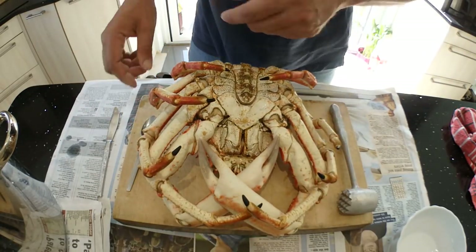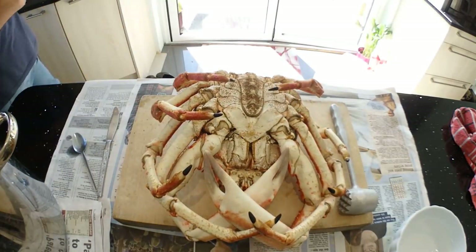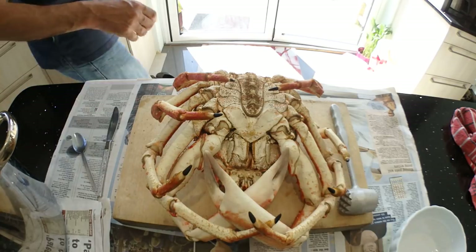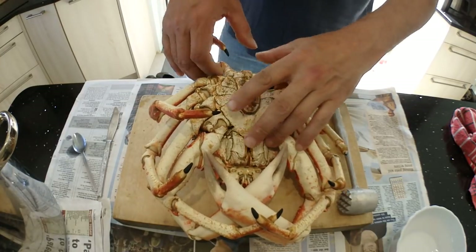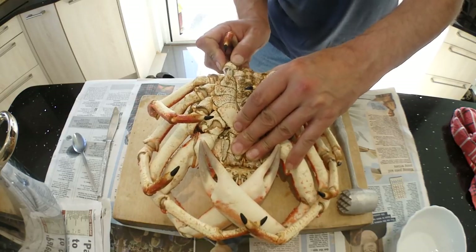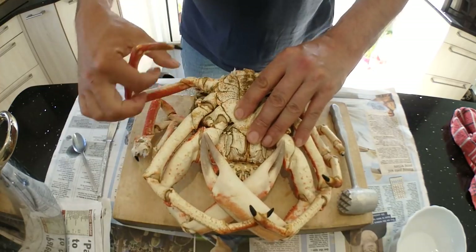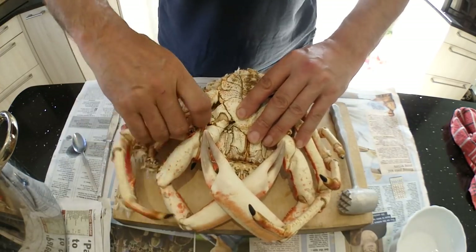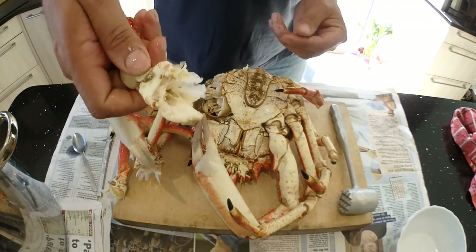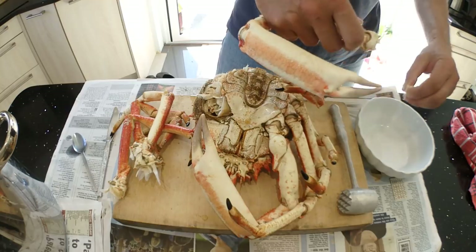First thing you do is wash your hands, especially when you're dealing with food for other people. Now the legs — what you want to do is pull the leg off but get the socket out too. You bend them back and get the socket out like so, and you do this with each one. There is meat in those sockets so you need a bowl — you can literally just pull that meat off the end.